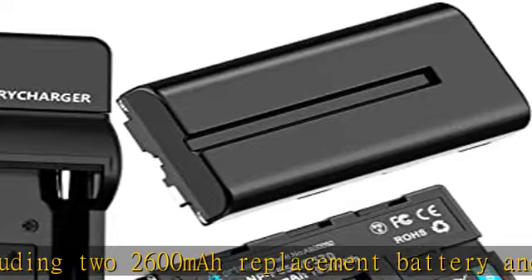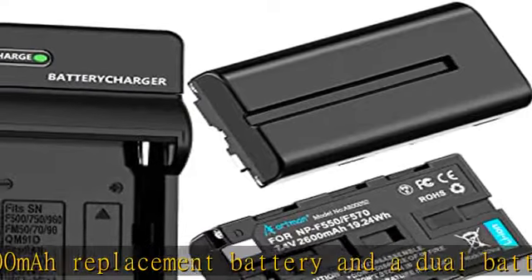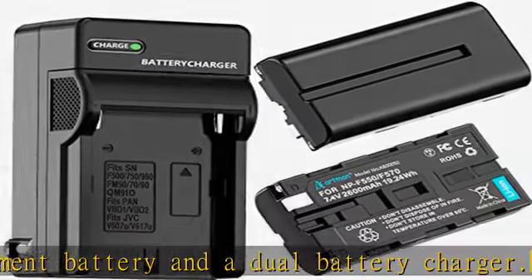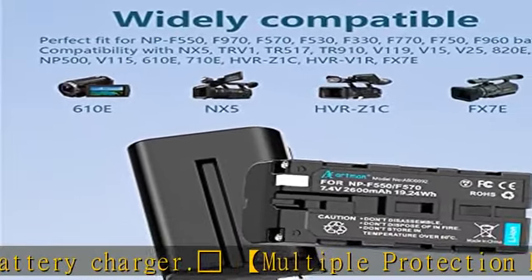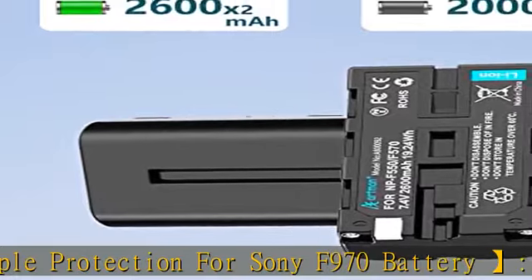Direct wall charger — this Artman NP-F550 / NP-F970 battery charger is a wall charger. It can be charged directly into the jack, which is very direct and fast.